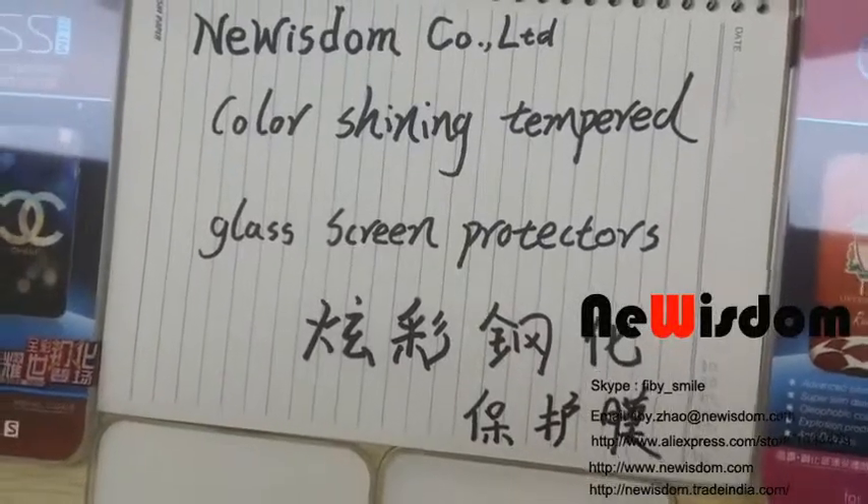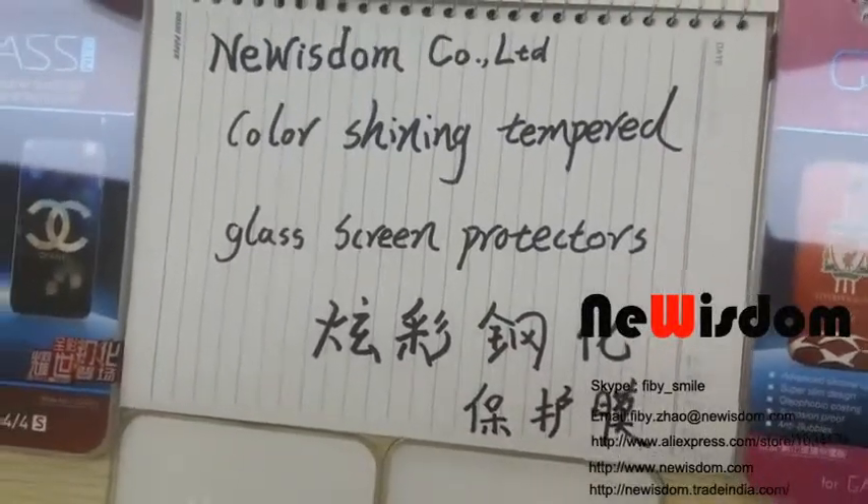Hello, this is Lucky from Leo Wisdom. Today I want to introduce our new product: the Shining Tempered Glass Screen Protectors for mobile phones and tablets. Now let's take a look at our product.